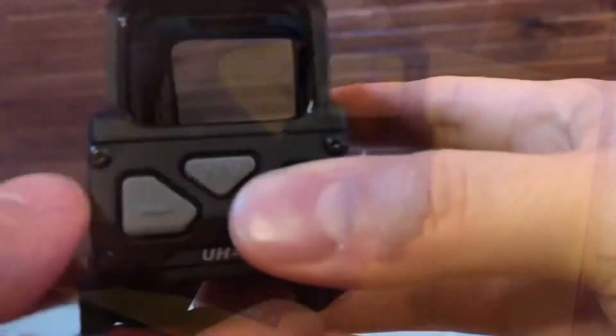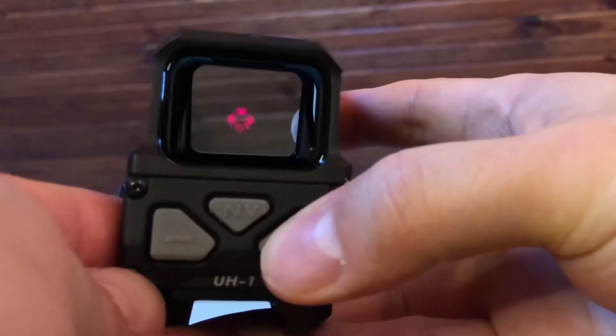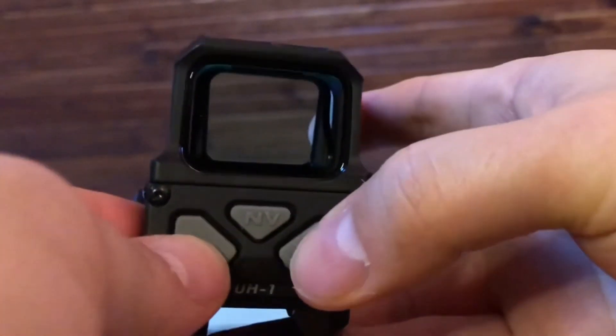The plus and minus is how you turn it on and make the brightness setting go up or down. There's also an NV button — push and hold it down and the optic enters night vision mode. Push and hold it again to go back to standard, and push both buttons at the same time to turn the optic off.